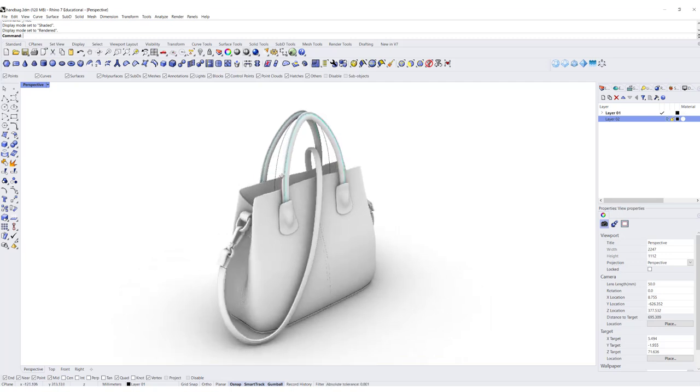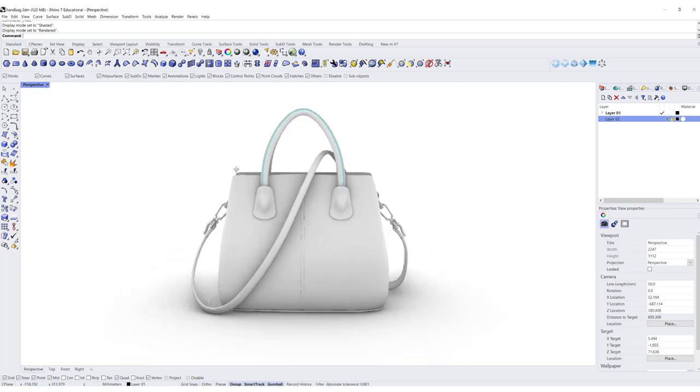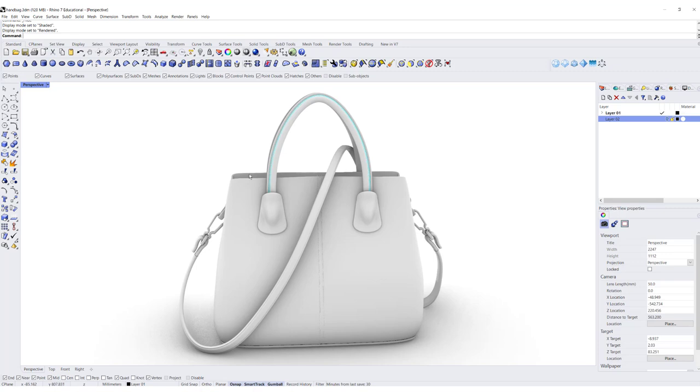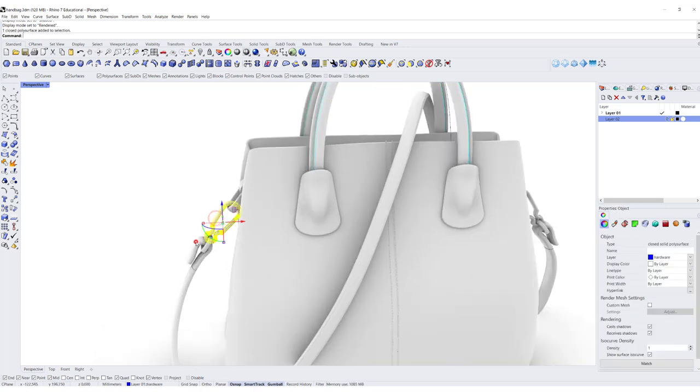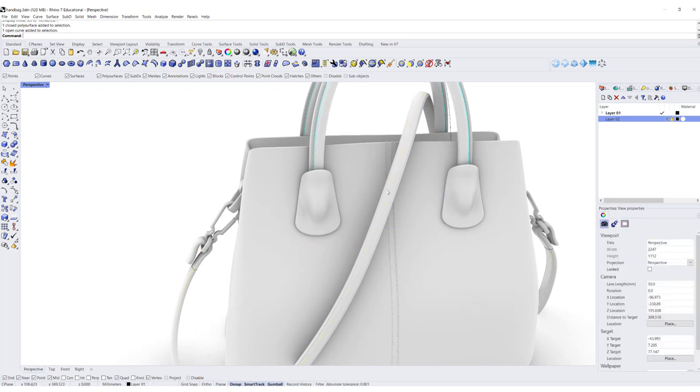Welcome back to PJ Chen Designs handbag part 2 for 3D modeling with Rhino 7. We are going to finish today with the hardware, the leather strip, and the stitchings on the leather. Are you ready? Let's get started.